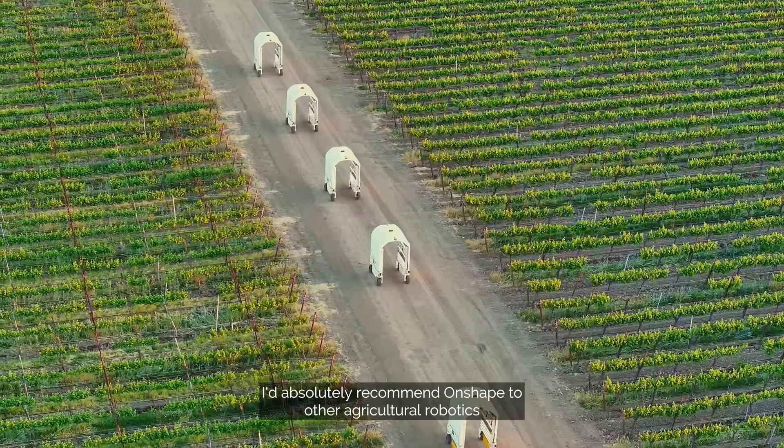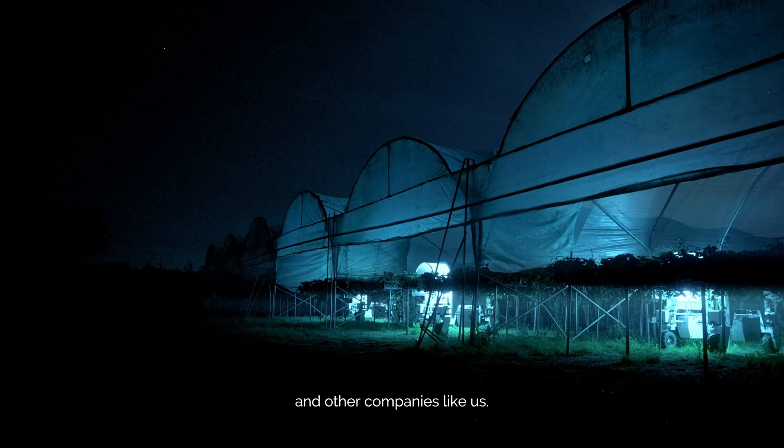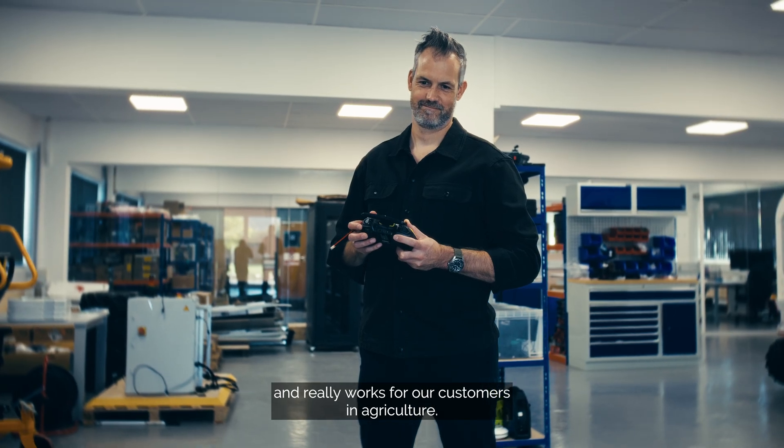I'd absolutely recommend Onshape to other agricultural robotics companies and other companies like us. We find that Onshape really works for our business and really works for our customers in agriculture.